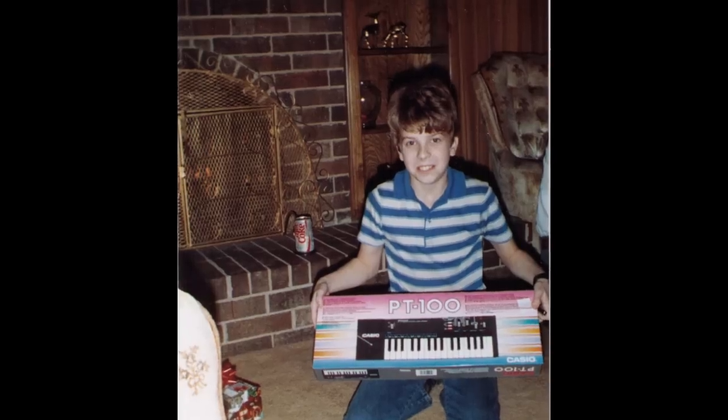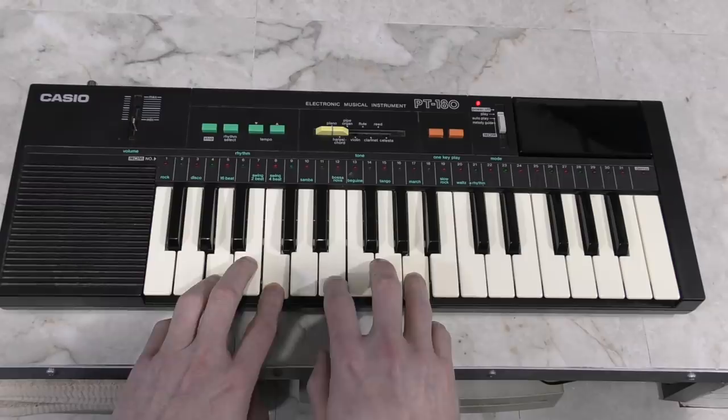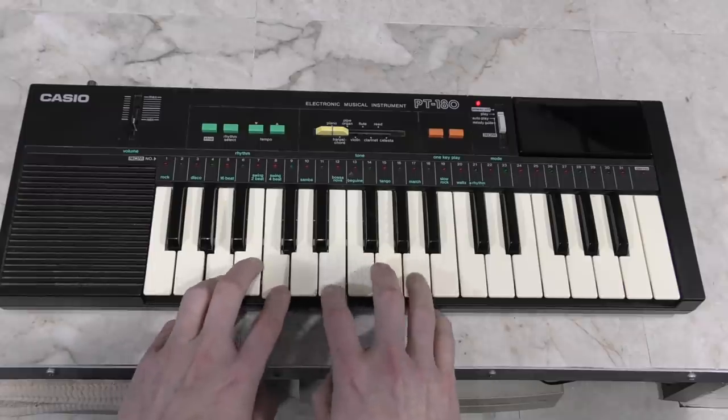But starting, I believe, with the PT-100, which I was lucky enough to get for Christmas in 1987, they started making the PT series polyphonic. The PT-180 follows in this by having 6-voice polyphony, and I consider this to be a major enhancement compared to the previous models.